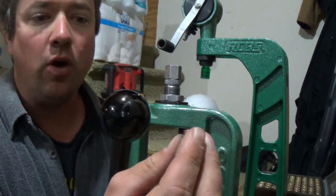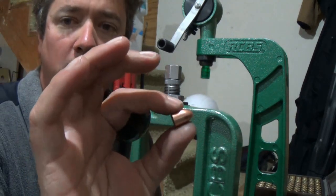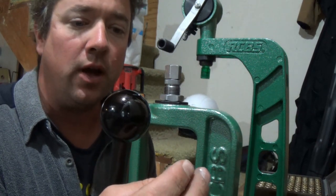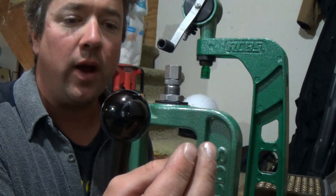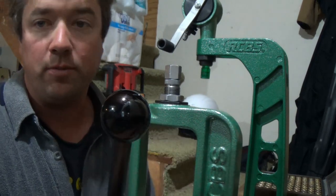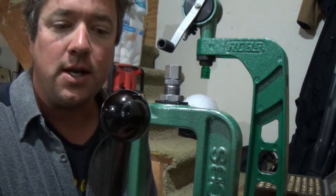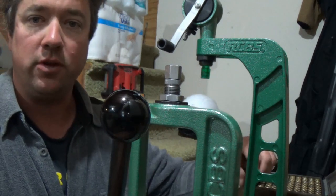We're using Zero brand full metal jacket bullets - FMJ right here. I bought these on GunBroker, got a thousand of them for about $150 with shipping. You can see the back of the lead is exposed but these are swaged FMJ bullets, really nice. I just ordered some more from the same seller on GunBroker and we're really happy with these.